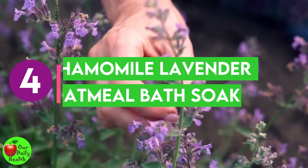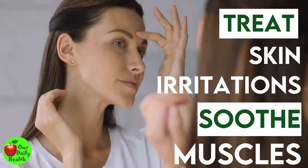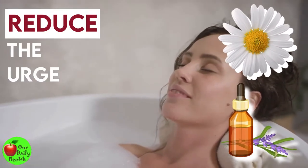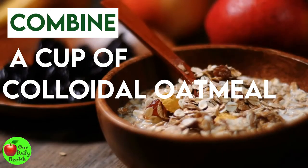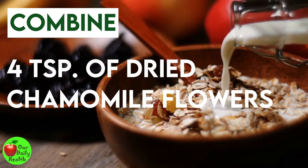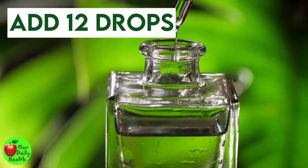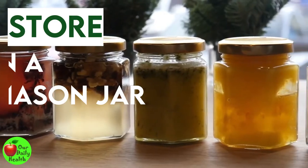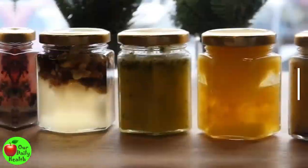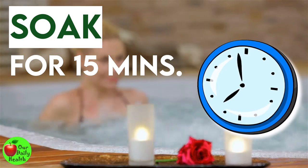Number four: chamomile lavender oatmeal bath soak. Chamomile has therapeutic effects on the body — it can treat skin irritations and soothe your muscles. This bath soak would reduce your urge to scratch in the case of eczema or any other skin rash. Combine a cup of colloidal oatmeal, Epsom salt, four teaspoons of dry chamomile flowers, and three teaspoons of lavender flower buds. Add 12 drops each of chamomile and lavender essential oil and stir well. You can store it in a mason jar for as long as you want. Use two to four tablespoons of this bath soak per bath and soak for up to 15 minutes.